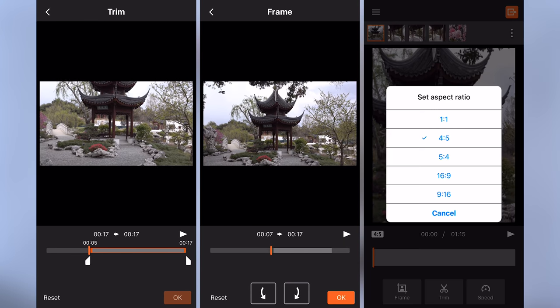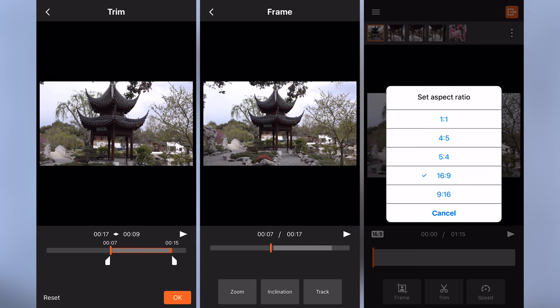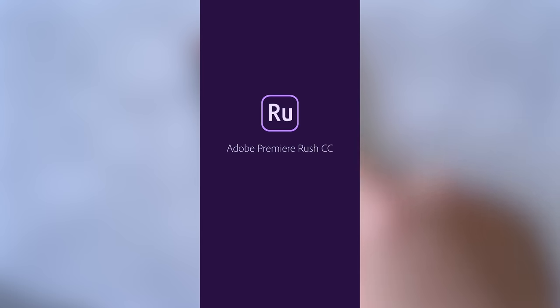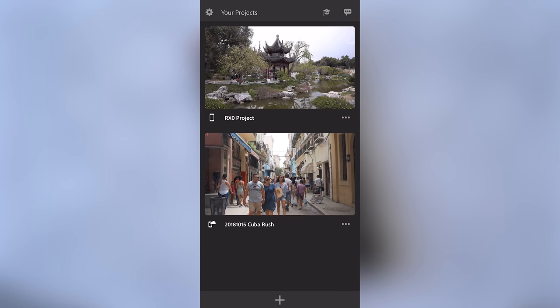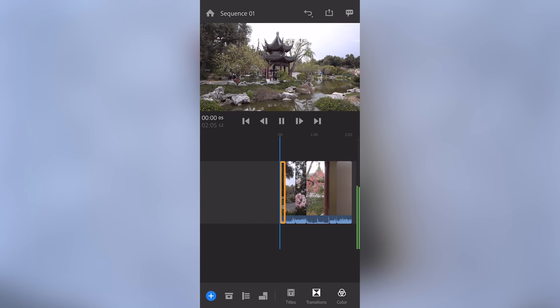Aside from stabilizing the footage, the Movie Edit app can also do aspect ratio cropping, zooming, object tracking, and speed control. Once you make modifications to your clips within this app, you can export and bring them into dedicated video editing apps like LumaFusion or Adobe Premiere Rush to add music, sound effects, color grading, and even titles.